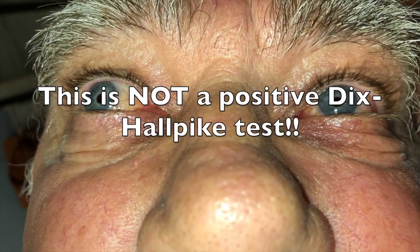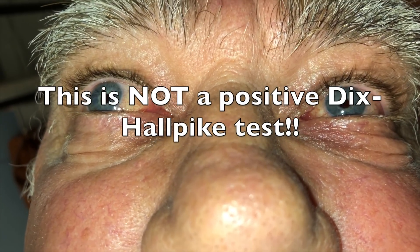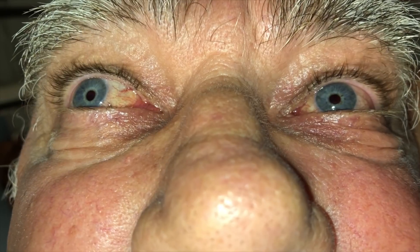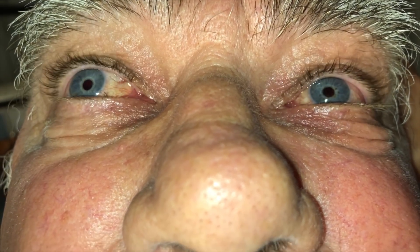Now I hope that you're saying to yourself — wait a minute, that's not vertical upward nystagmus, that's not rotational towards the downward ear. That's because this is not a positive Dix-Hallpike test. This is horizontal nystagmus towards his downward ear and likely represents horizontal canal BPPV, which needs a different diagnostic test and a different therapeutic maneuver.